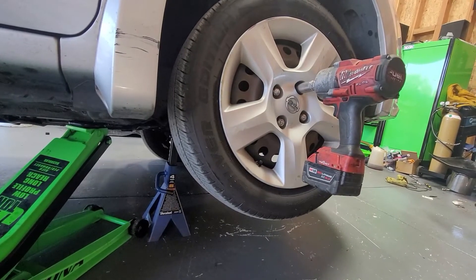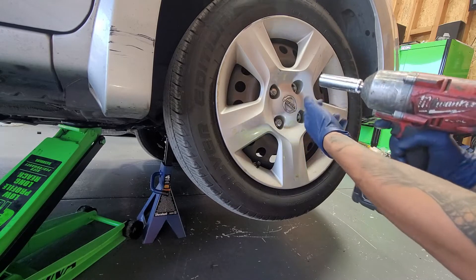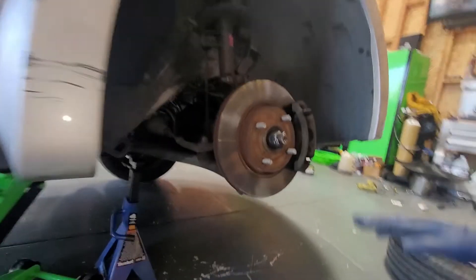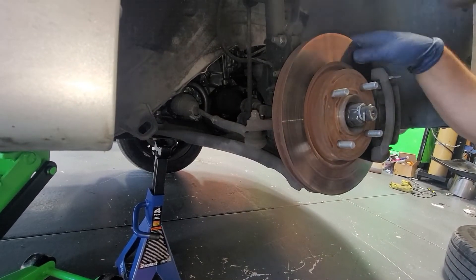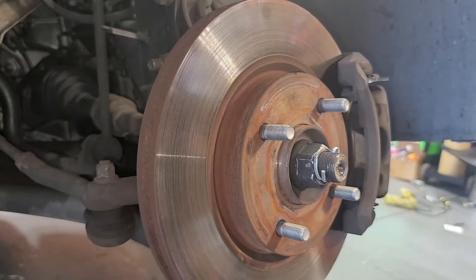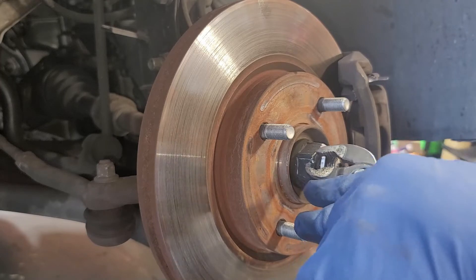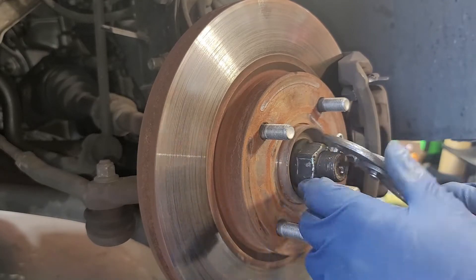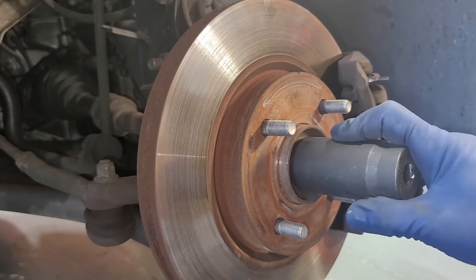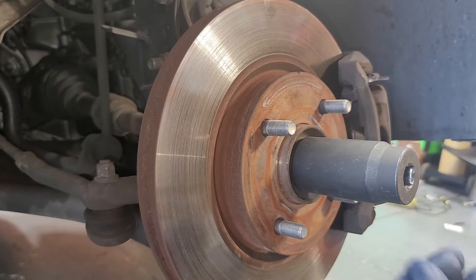Next we're going to take off these 21-millimeter nuts. Now we have a lot more easier access to the vehicle. We're going to pull this cotter pin back — you're going to get some pliers. We're going to grab it and just spin it right back. This is a 33-millimeter — I have a 34 since my set doesn't come with a 33 — so we're just going to go ahead and pop this guy right off.